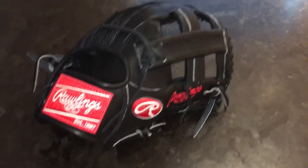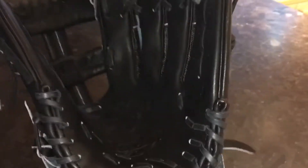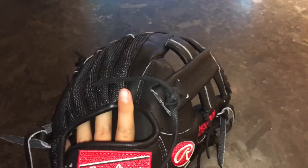So let's get into the glove. It's a half mesh Heart of the Hide Pro AK2 — 11.5 inches, all black with red embroidery, and I think it just looks really, really nice.